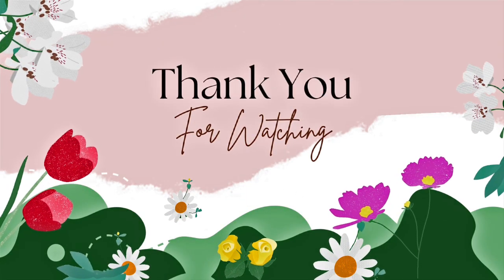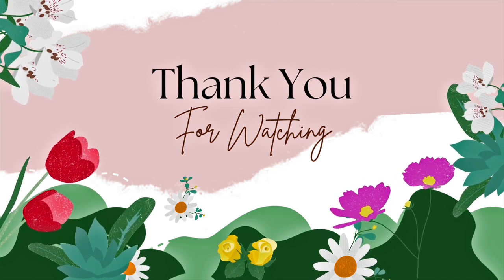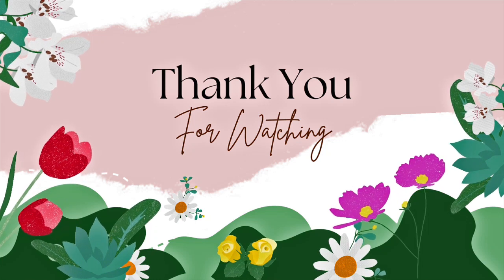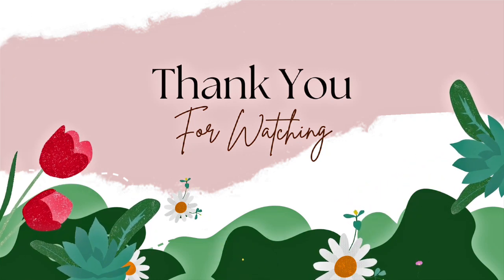Thank you so much for watching, friends. You can find all the details about the hop below. We would love to have you participate in the challenge — it's three months long. I'll put all the links you need. Thank you so much for watching and make sure you subscribe if you're not.